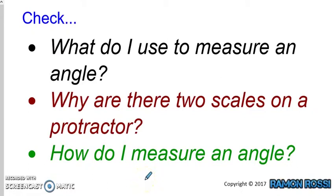Now let's check — do we know the answers to these questions? You might like to pause the video and see if you can answer these three questions: What do I use to measure an angle? Why are there two scales on a protractor? And how do we measure an angle? Pause the video now and try to answer these questions.